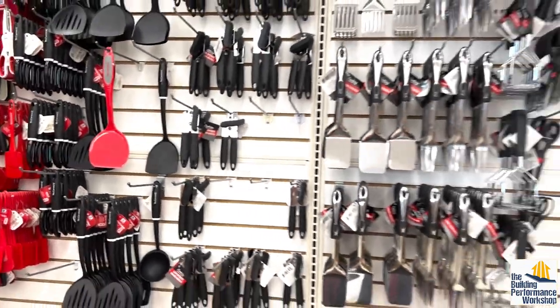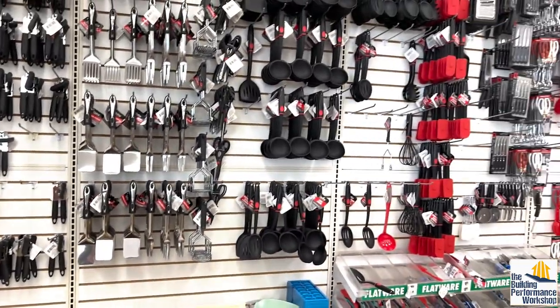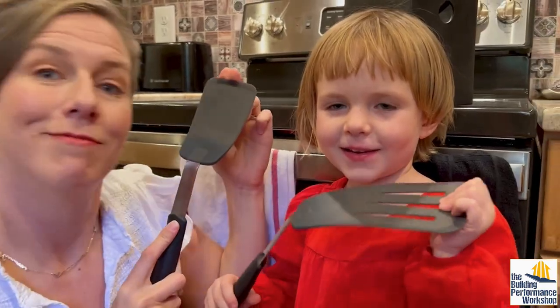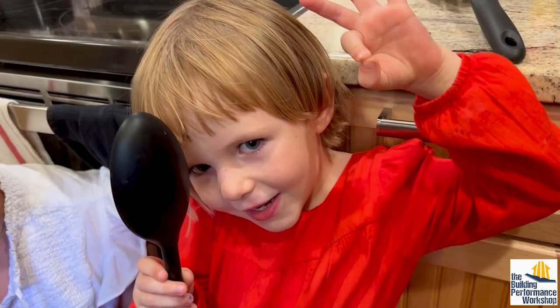There was no relationship with cost or label — it was really quite random. So if you're a little nervous about switching to metal or wood, you can just switch to silicone; it's not made of recycled plastic.